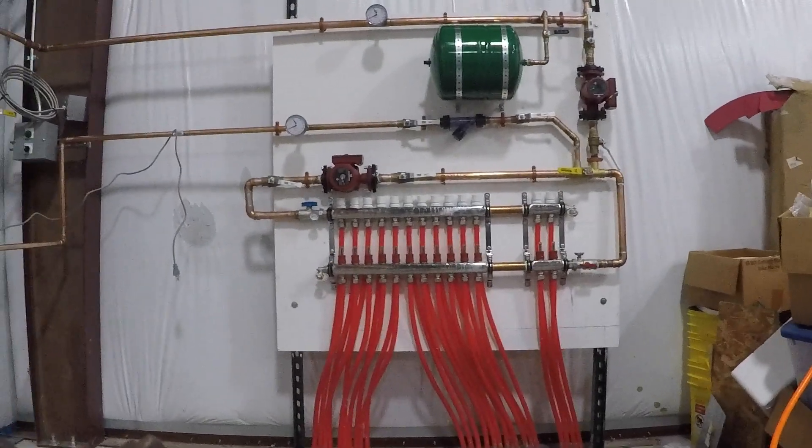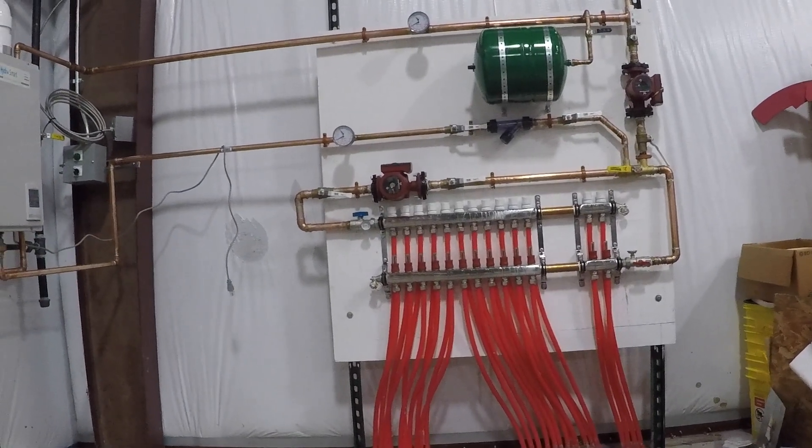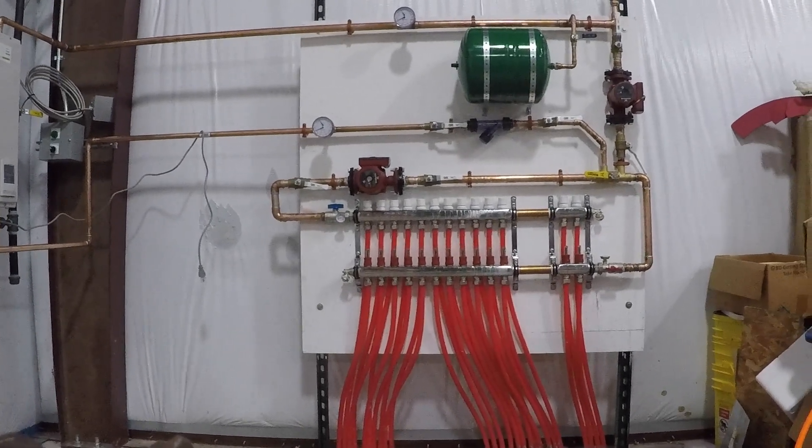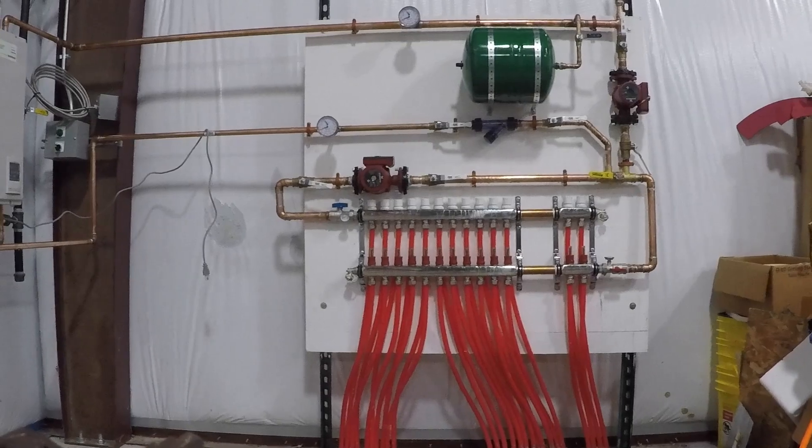Not only have we been going through all of Ken's stuff in the hangar, but we've also been working on getting our radiant floor up and running — four thousand three hundred and twenty square feet of warm concrete coming.